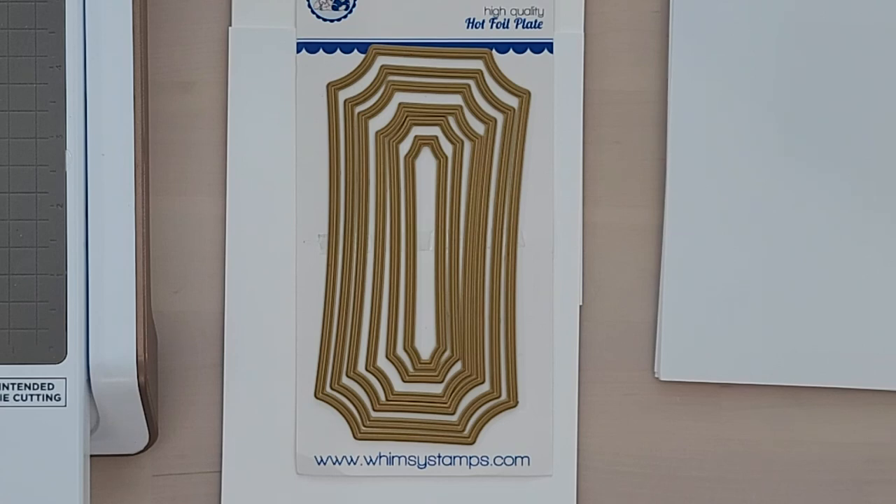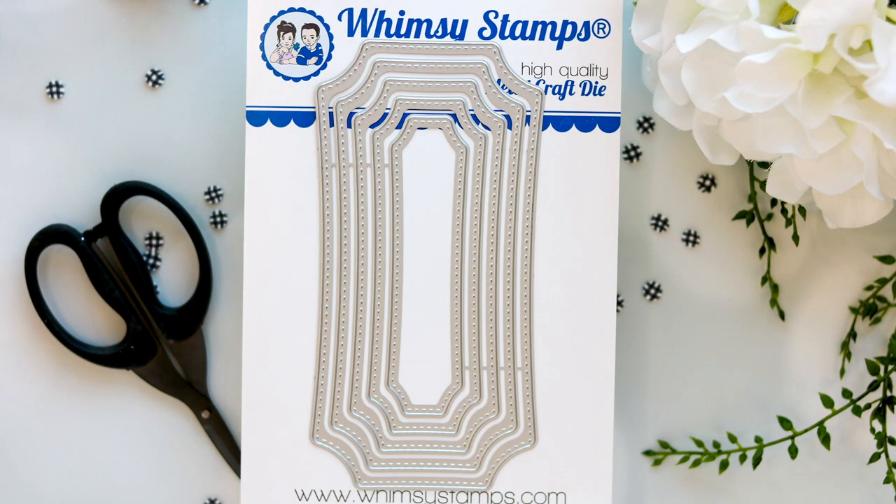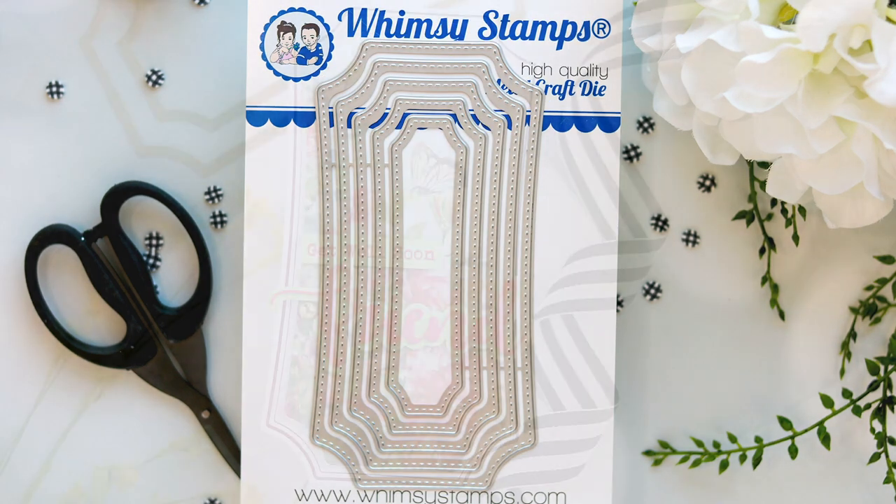We're going to go ahead and have a closer look at these hot foil plates. This set comes with six plates. The largest plate measures 3 and 1/8 of an inch wide at the widest point by 6 and 1/8 of an inch high. This set of plates was designed to coordinate with the new Mini Slim Notched and Mini Slim Notched Stitched die sets that just released today.